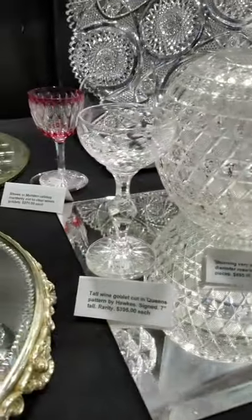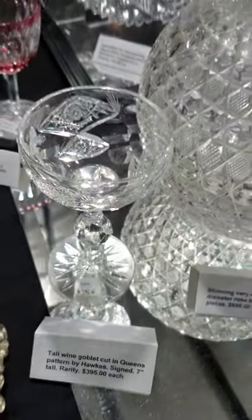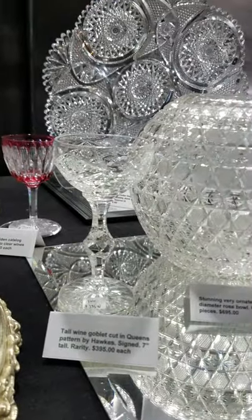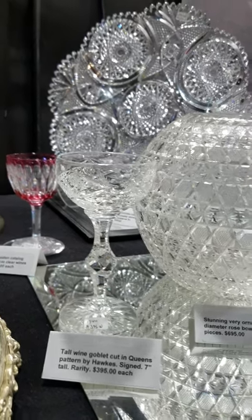I have two left of these tall Queens Hawks wines by Hawks. Those are very rare — they're seven inches tall, they're signed, and they are $395 each.